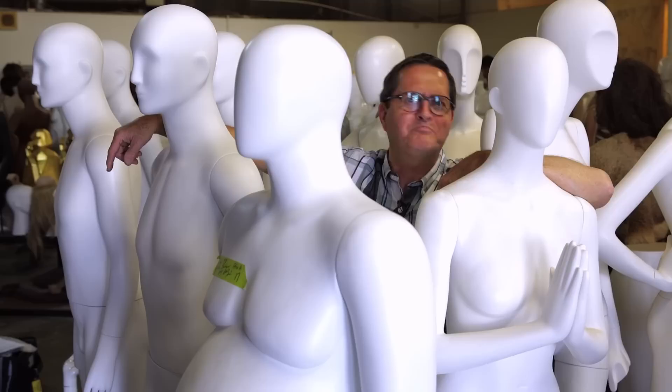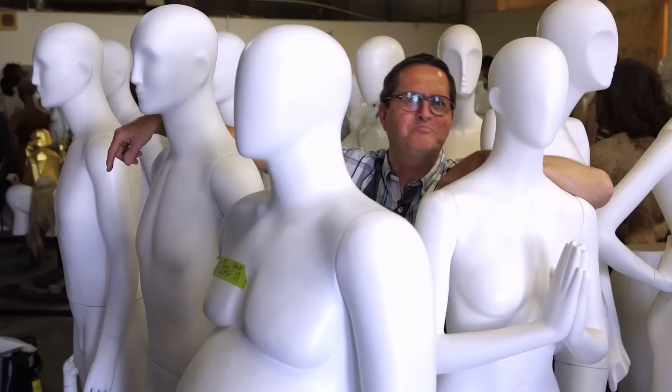Subscribe to The Slanted Lens — like all my buddies here did. You can come hang out with us. We have a wild time together, me and my mannequin buddies. Come join The Slanted Lens and subscribe — you can be friends with us too.